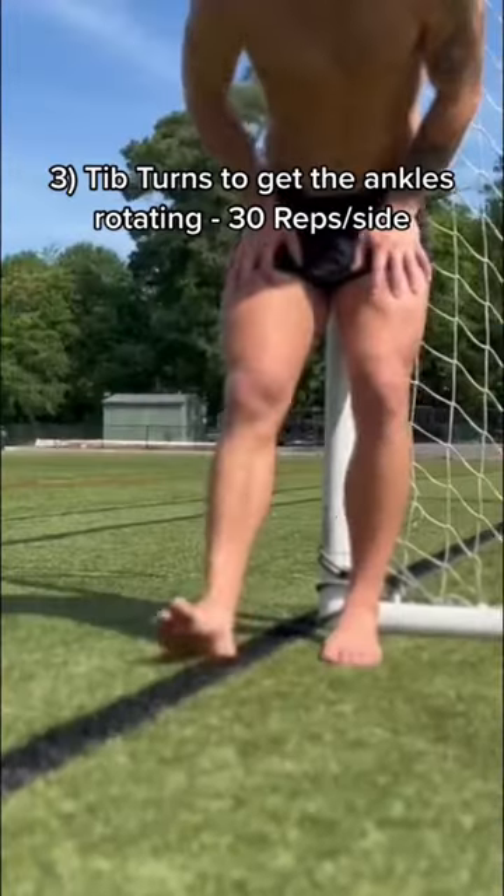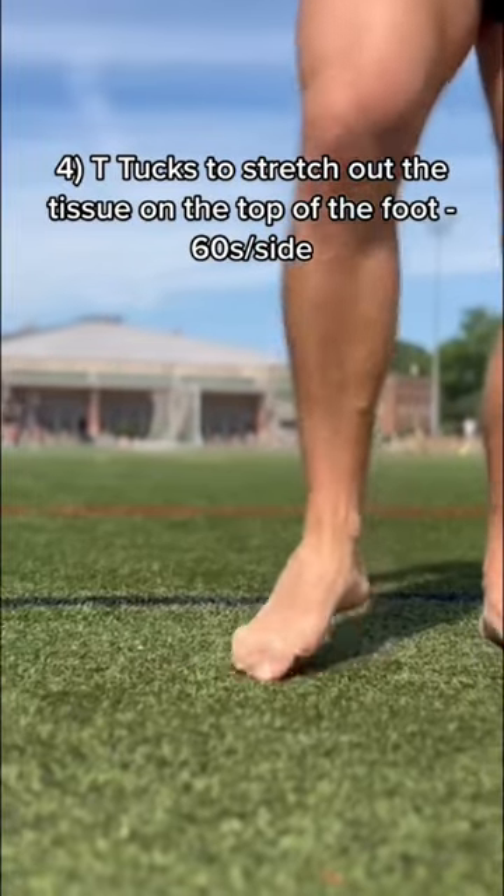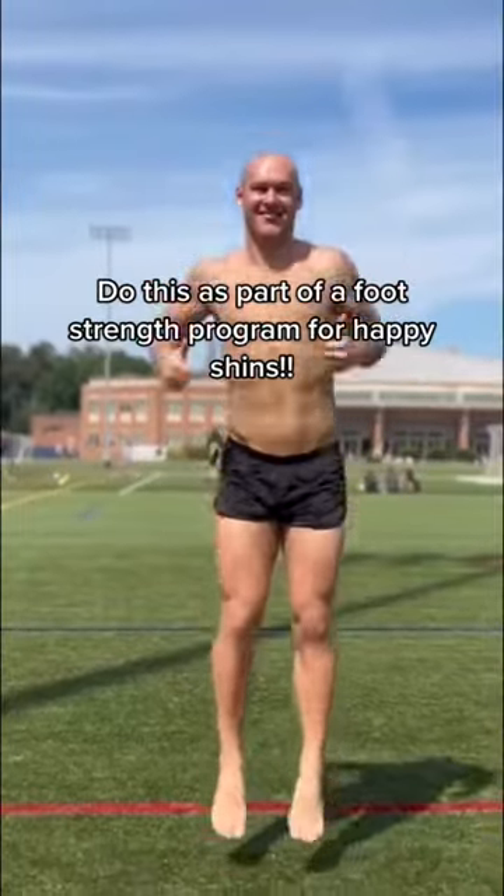Arch bulge for foot strength, isometric holds for the lower leg, hip turns to get the ankles rotating, and T-tucks to stretch out the top of the foot. This is your simple recipe for happy shins.